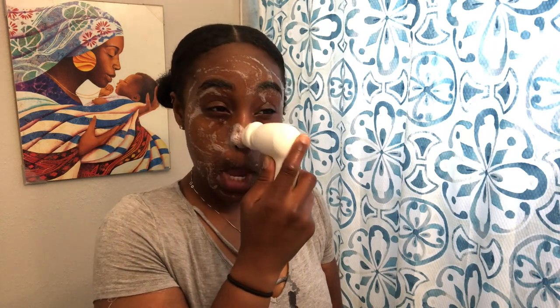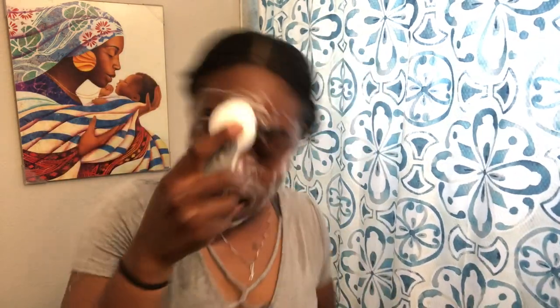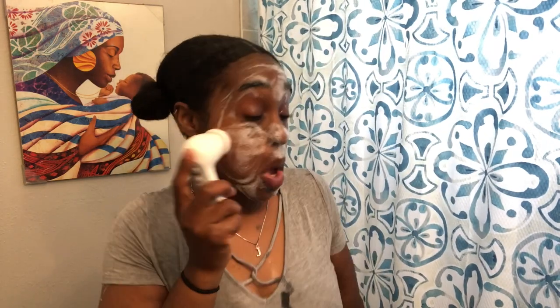Take two pumps of the facial wash and use it on your brush. This brush is battery operated, so you just turn on the button and it does the spinning for you. Use it on your entire face, scrubbing every inch. Make sure you're not scrubbing too hard — be very gentle. I personally have oily skin in my T-zone, which means my forehead, nose, and cheek area.